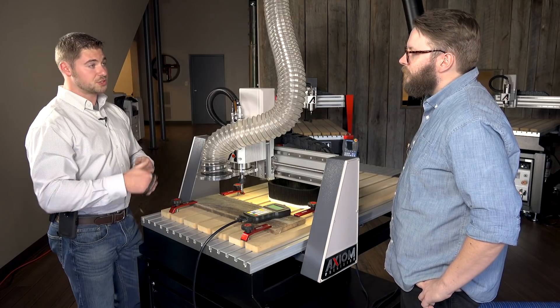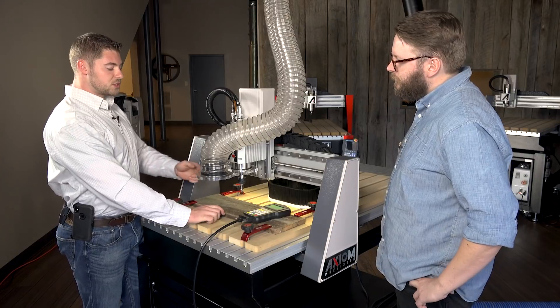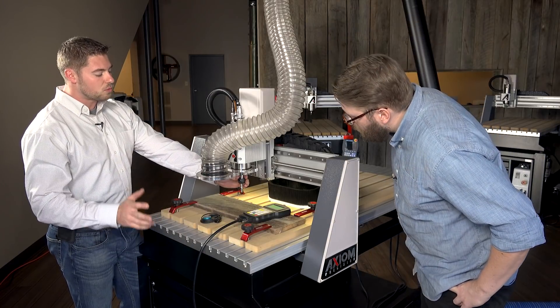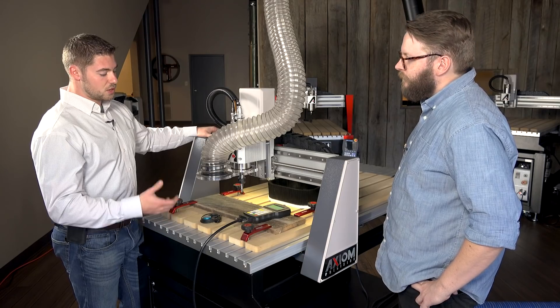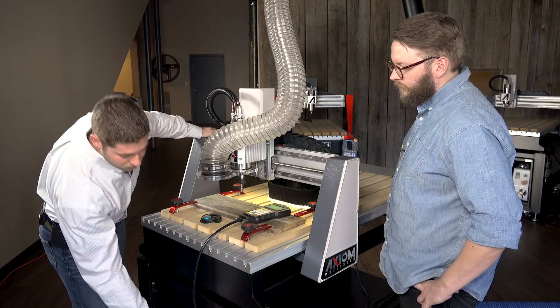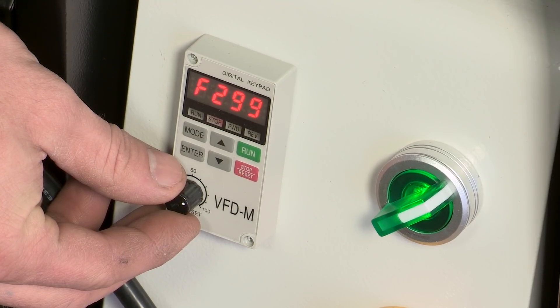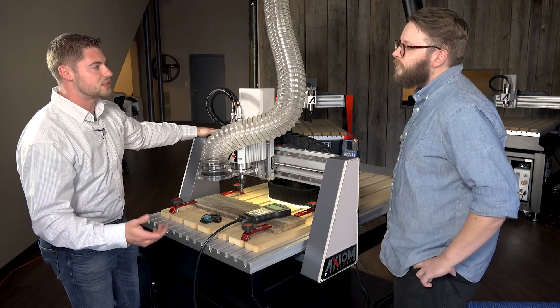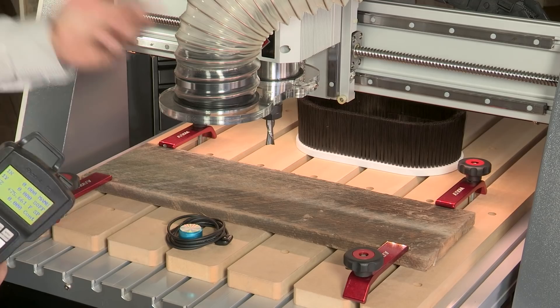The only thing left to do is set our spindle RPM. For this operation, chucked in and ready to go is a half-inch spiral end mill. For that we're typically running about 18,000 RPM, so we're going to go down to the bottom of the machine and set our spindle RPM — we'll set that to about 300, which gives us about 18,000 RPM. At that point we'll just put our dust shoe on and then we're ready to run.